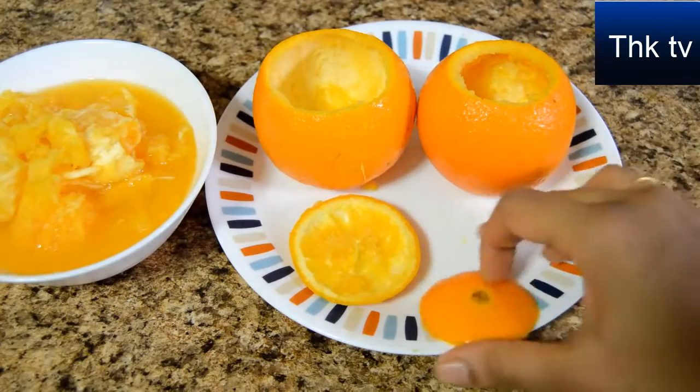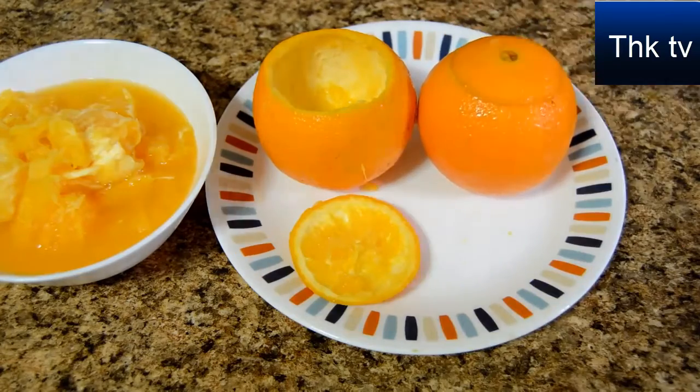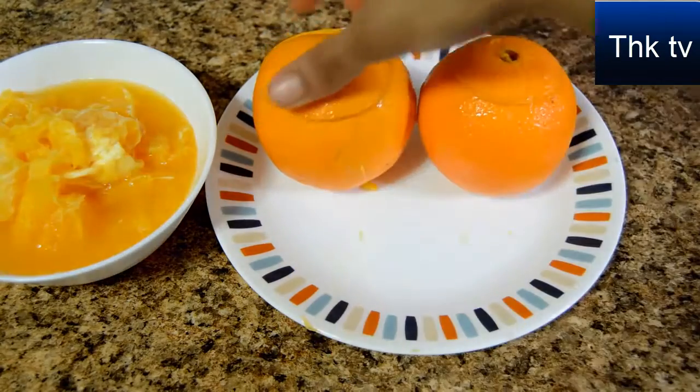We have now separated the orange pulp from the orange shell. I'm going to keep these orange shells inside the freezer and freeze them for about an hour and a half.